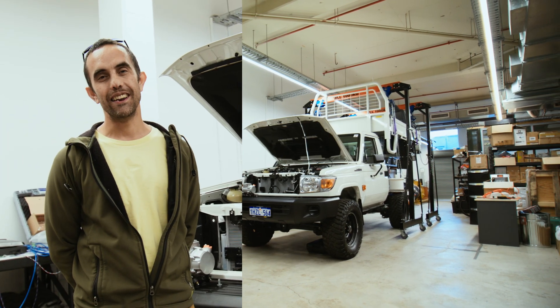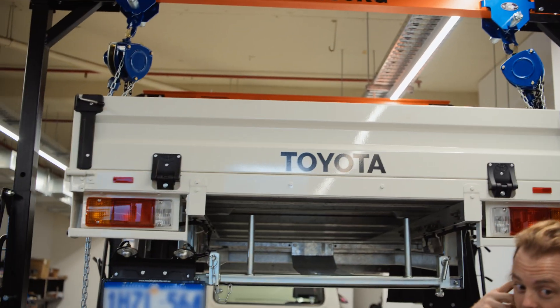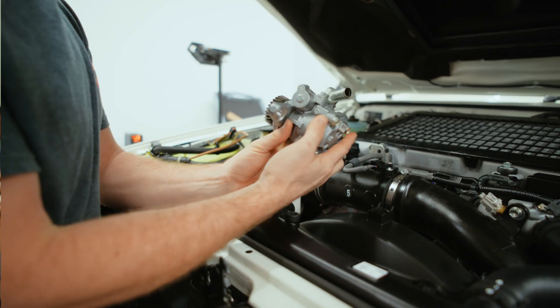Alright, this episode you're going to meet Nick and Viv. Nick is going to talk through mechanical integration and some of the subsystems that have to change on this vehicle associated with the mods that we're undertaking.